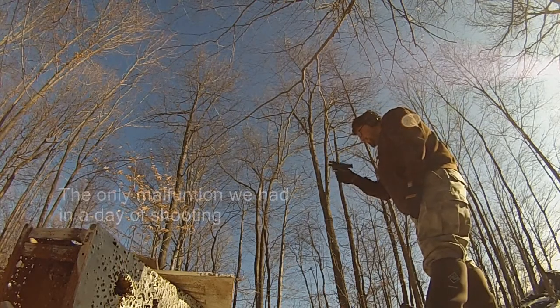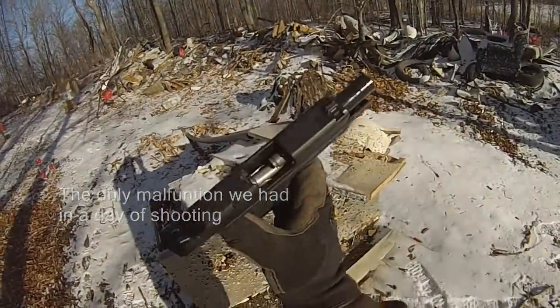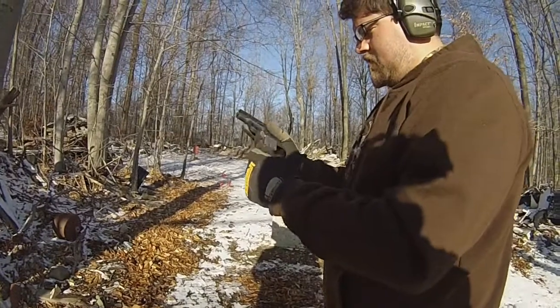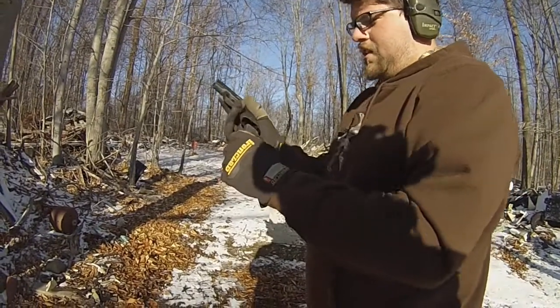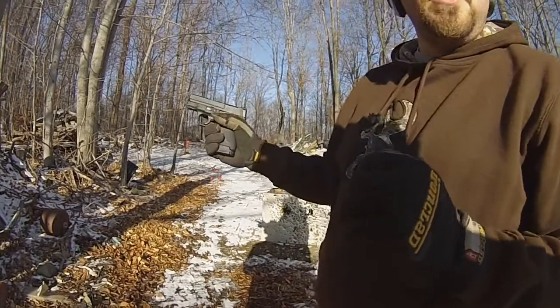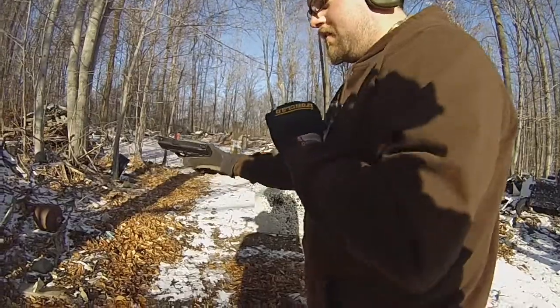We have a failure to extract! It might be that it doesn't like steel-cased. You're not going to use steel-cased to defend yourself. Obviously. Do some more, run her through.